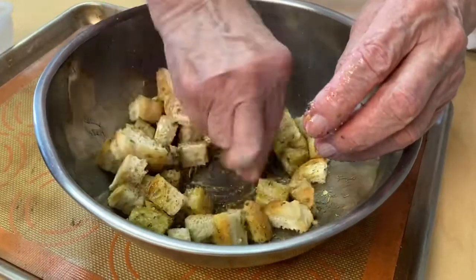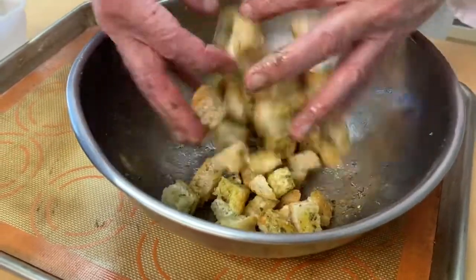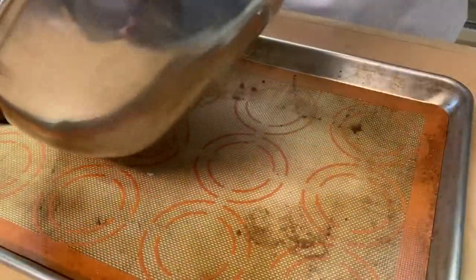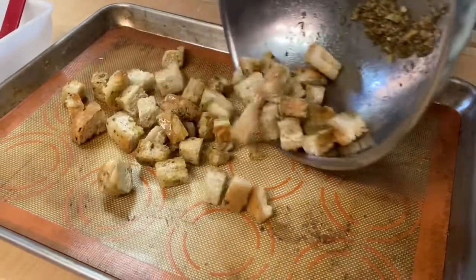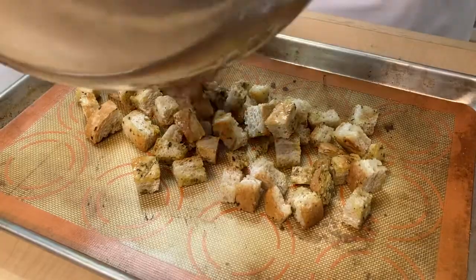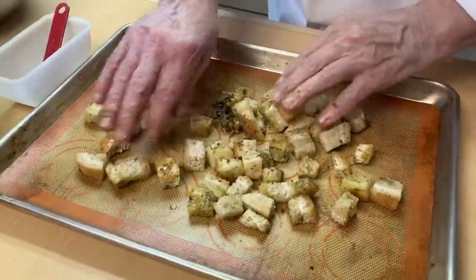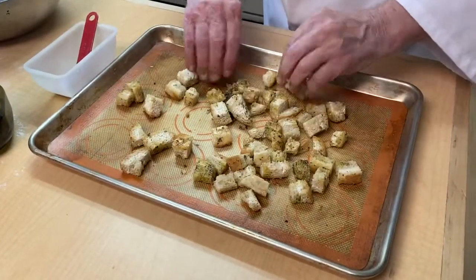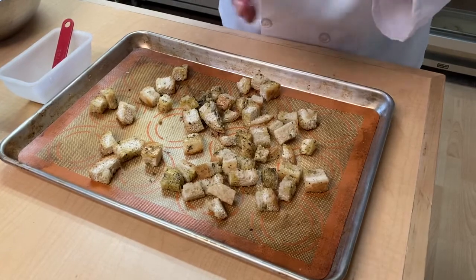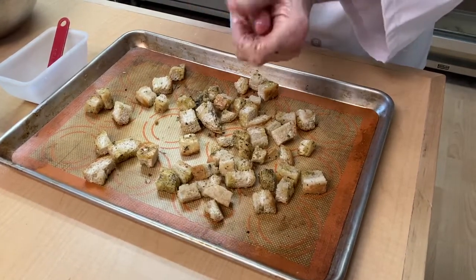Okay, like that. Then I am going to spread it out here. There are some crumbs in there — I will take those too. We just want to spread these out all over the sheet. And by the way, the olive oil that you get on your hands, just rub it in, because it is wonderful for your skin.